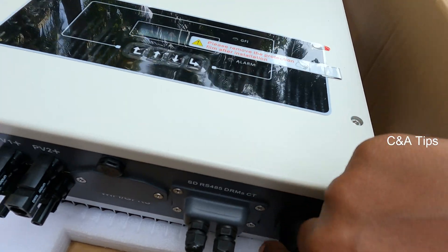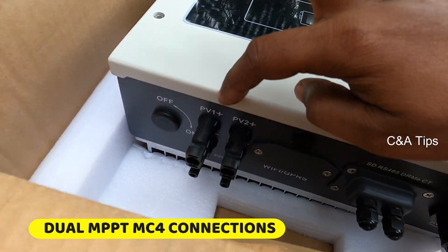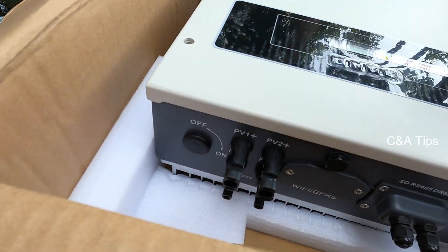Now the power side. This is the dual MPPT. The first dual MPPT has the MC4 connector and it doesn't have DC switching.